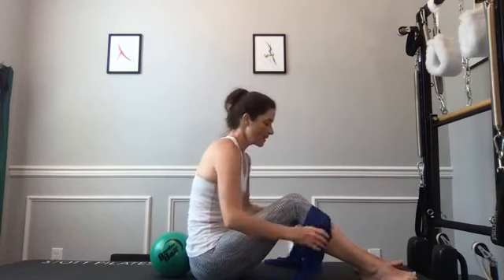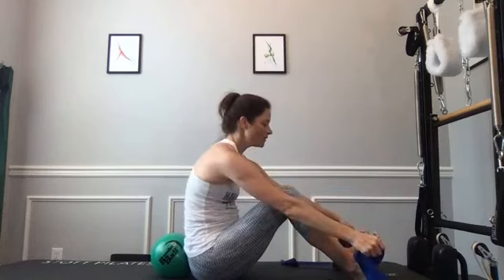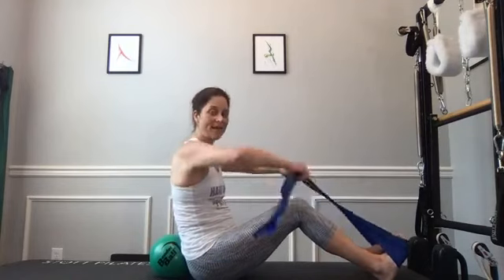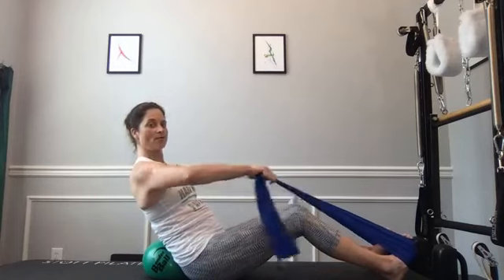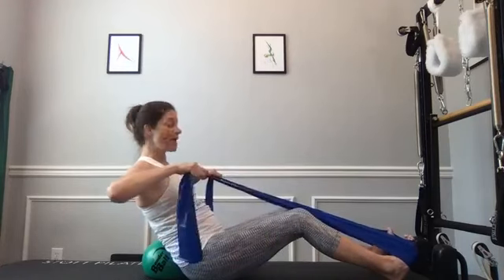From here we're going into some work with our band. Keep the ball where it was and put the band around the balls of your feet, then crisscross it into a little X. If you're using dumbbells instead, you can do the same movement. Choke up on the band a little bit — tilt back on the back edge of the sits bones and lean back slightly. We're going to do a mid-back row: pull your thumbs towards your armpits and then reach back towards your knees.